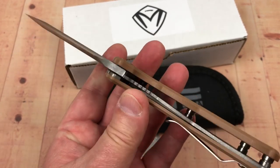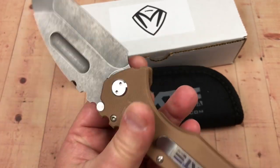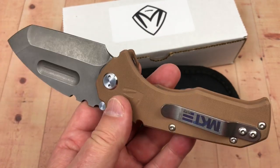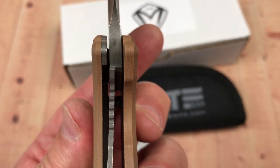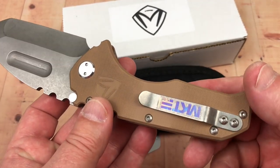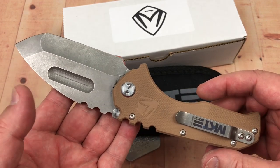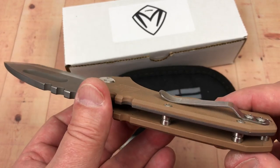This is the production model, which is a liner lock as opposed to the Praetorian G, which has a titanium frame lock and G10 on the front. This one is G10 on both sides with a titanium liner. There's your lockup at about 40%. The other hardware looks to be titanium — Blade HQ, who provided this knife to our Apex Pass Around Group, confirms that.